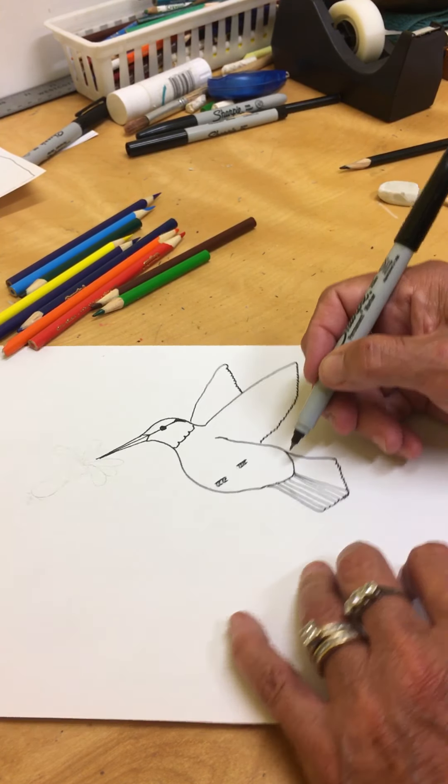Now let's do the same with this wing. Start with the top one, come almost all the way down, then do the wiggly edge. We're going to do the same thing again and just pull out all these lines. He is done and ready to be colored — can't wait to see how yours turned out.